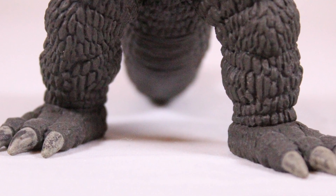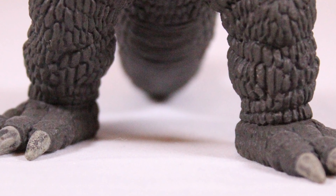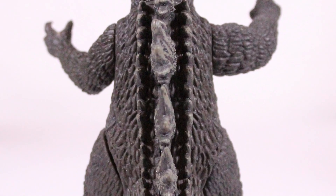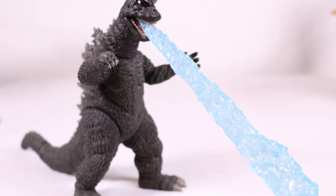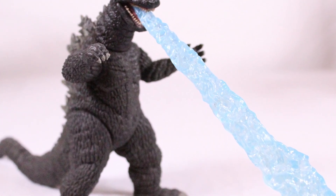His toes look absolutely terrible — I don't know what they were doing with the paint on those toes, but it is what it is. Dorsal plates look really nice. Godzilla looks pretty good for what it is. Here's a shot of the tail, looks fantastically like a tail. And here's him with his breath effect accessory — we'll get into the accessories later on.